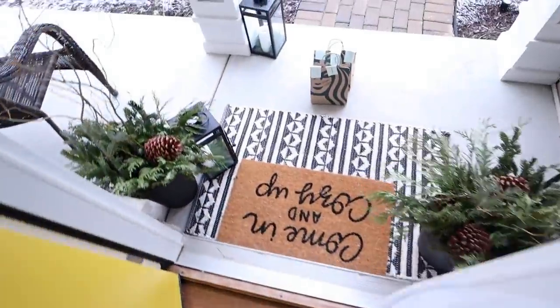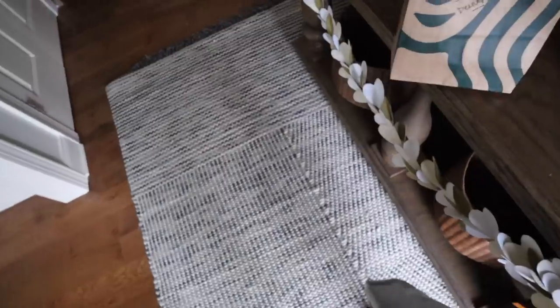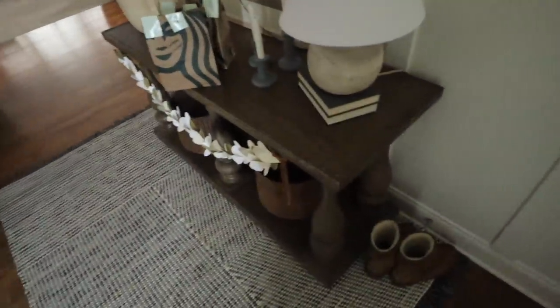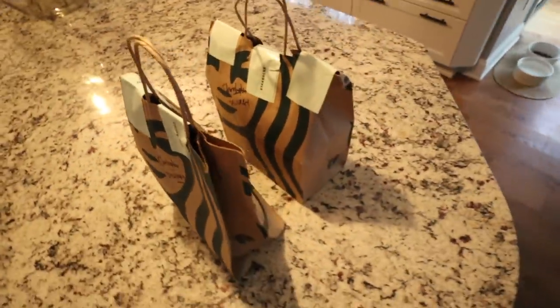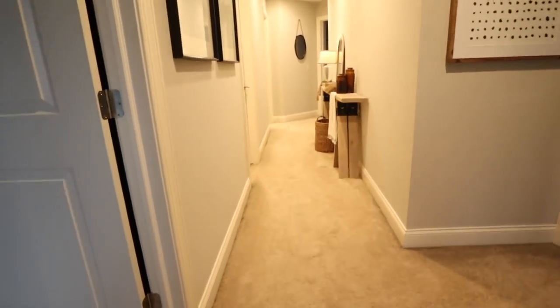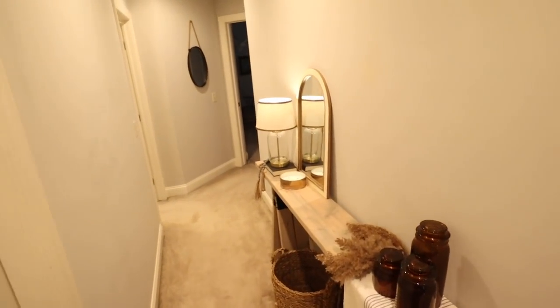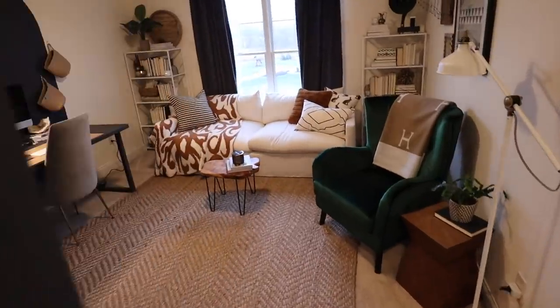Good morning everyone and happy Sunday. We just had Starbucks delivered for breakfast this morning. I am so tired and a little bit sore from moving a bunch of furniture. I really like these sconces here. The feedback on the table has been so amazing — this hallway is so narrow but it does feel a lot lighter. I am going to attack perhaps an art project today.